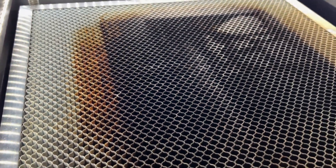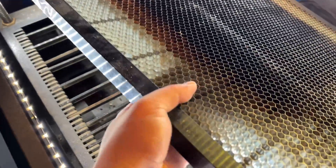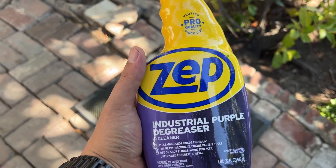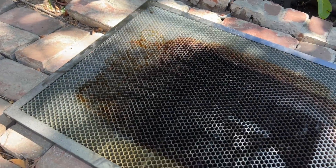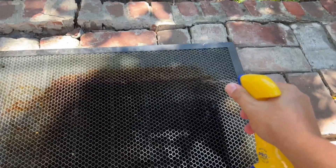Let's go ahead and dive right in. First things first, let's pull this bed out and get started. What works wonders for me is the Zep Industrial Purple Degreaser. This stuff makes it really easy to get that gunk out with minimal effort required.